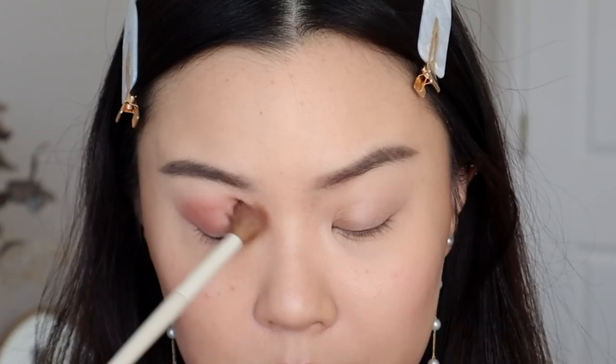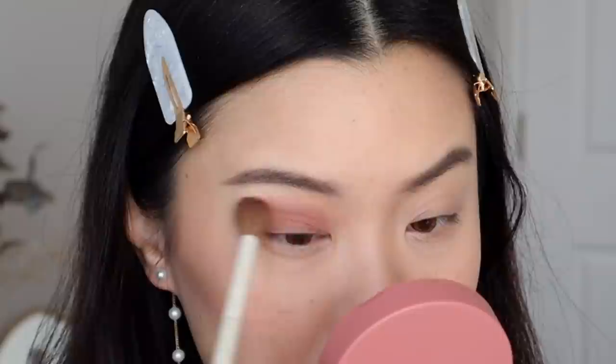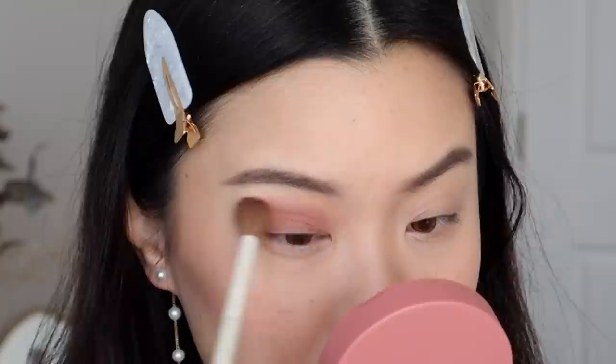I'm going to try my best to use all of the shadows on my eyes today. First, I'm going in with the shade called Cherish, and we're just going to work that straight into our crease using windshield wiping motions. Wow, that is really pigmented! This would be the lightest matte shade out of the three, and that one is already a lot darker if we're going to compare it to Magic Hour — so there's already quite a big difference. I love M Cosmetics' formulation; they blend really well and are very buildable pigmented shadows.